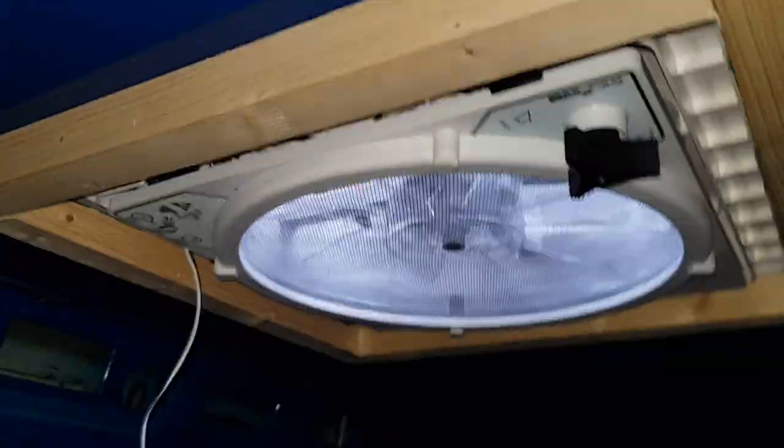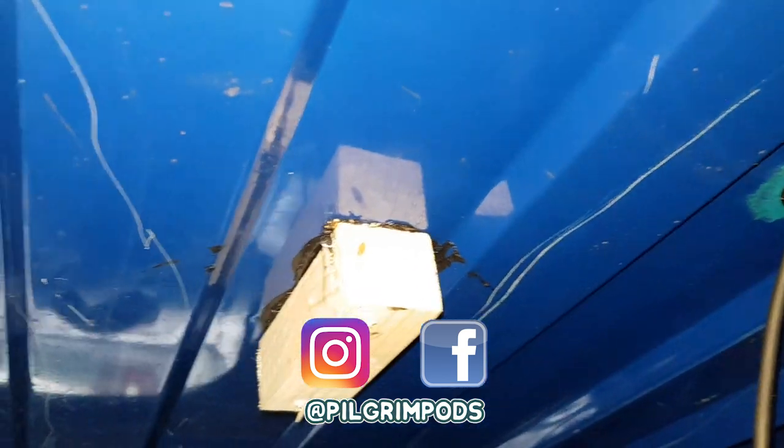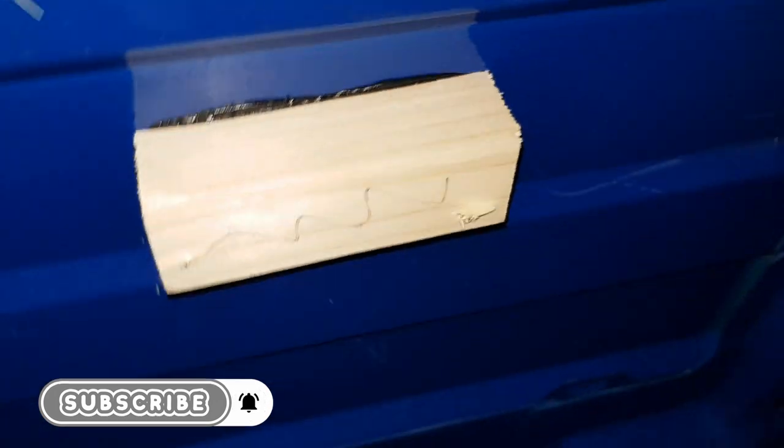The Maxxair fan - that's sealed too. Nothing coming through there, and you can hear the wind howling outside. The solar panel is perfectly watertight. The brackets, or rather the air battens - nothing's coming around or through those. And the back doors - let's show you the window in the rear. See, there's nothing there as well, perfectly watertight.